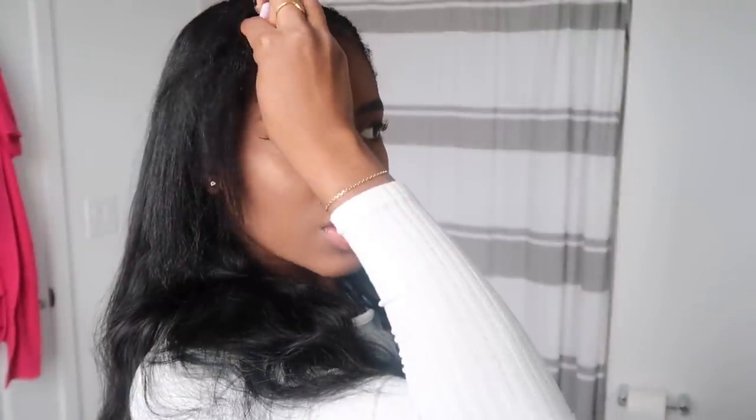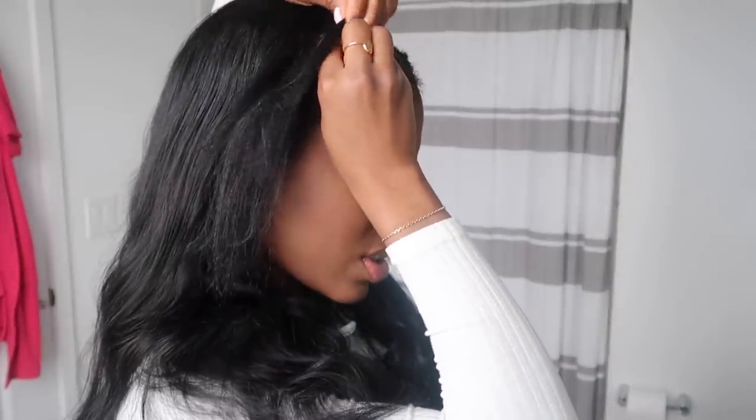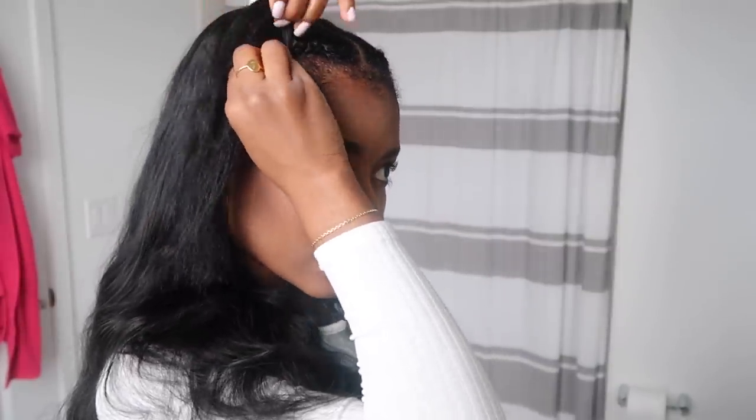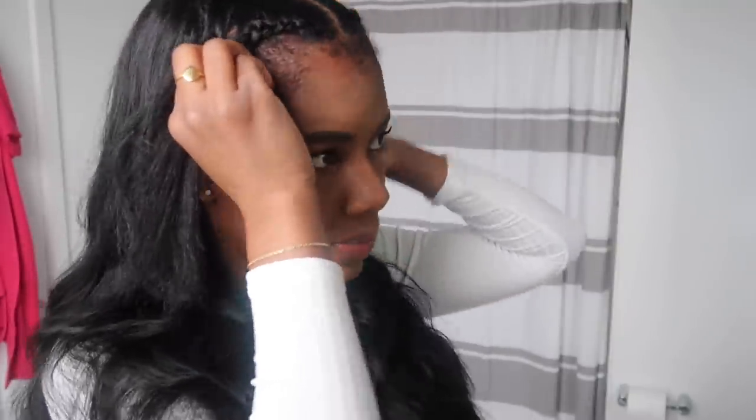That's pretty much it for my makeup — I don't really do anything further. Now I'm just going to braid the front of my hair only, because my edges are just too curly right now and they won't stay down. I'm braiding the front just to keep it out of my way and protected as well. This is what it looks like — now let's work on the edges.